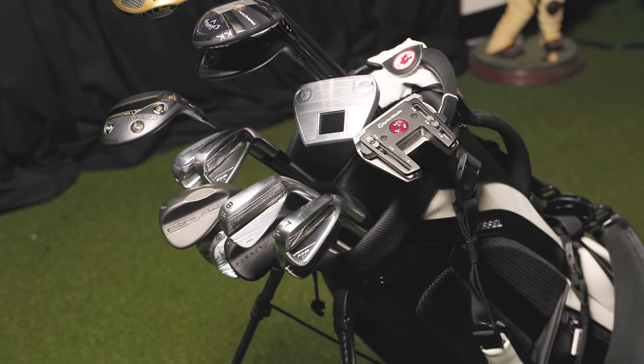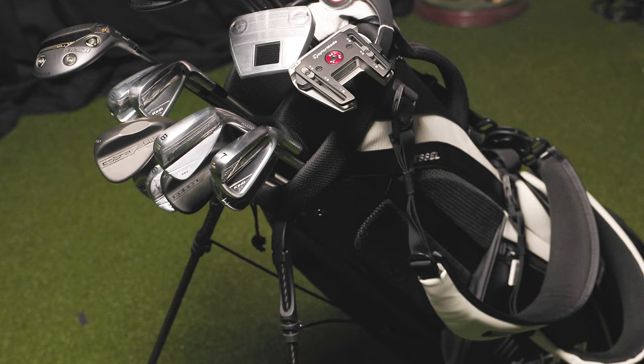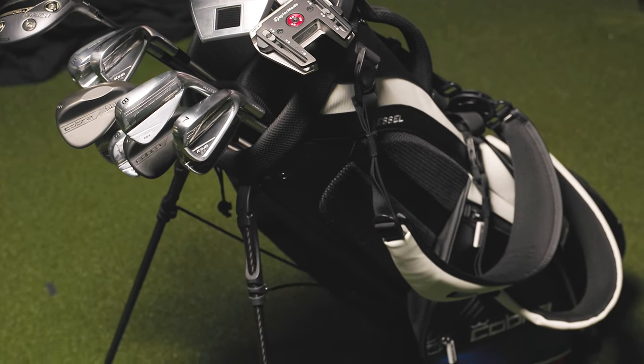I think you forewarned everybody in the last edition that things change often for you. They do and they don't. The whole putter thing — that's well documented. I've got two of them in this bag right now. But yeah, I've made some wholesale changes over just the last few weeks actually. A lot of new stuff. A lot can happen in three months.